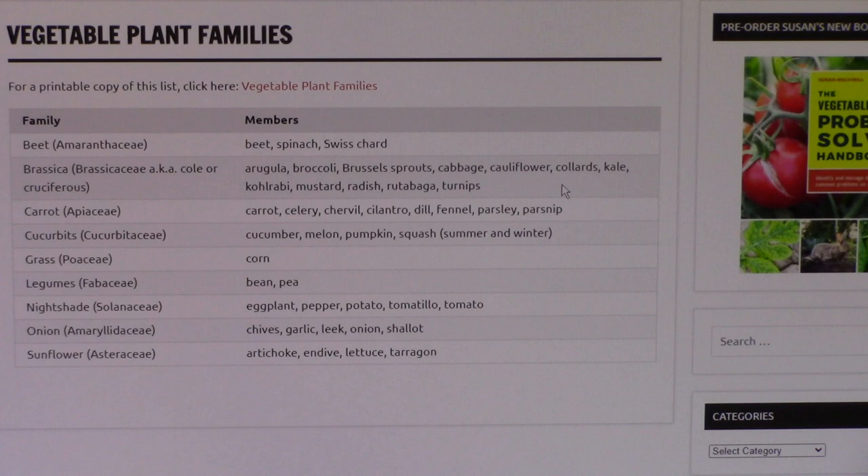This information is important because let's look at that example again of a disease being a problem for you last year with your tomato plants. When you're doing crop rotation, in addition to not planting your tomato plants in that bed where you had problems with a disease, it's also important not to use that bed to plant eggplant, pepper, potato, or tomatillos, because they're all in the same family and can be susceptible to the same particular diseases.